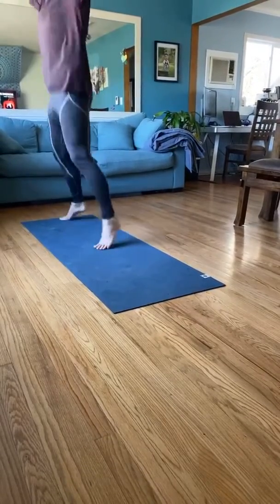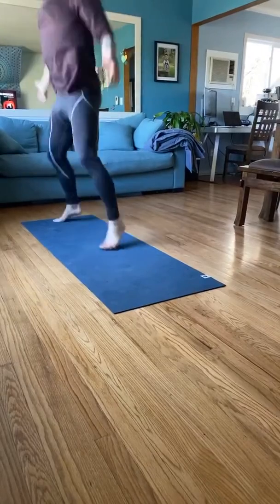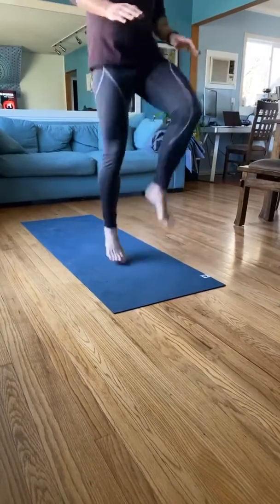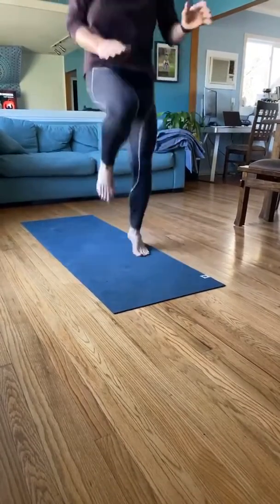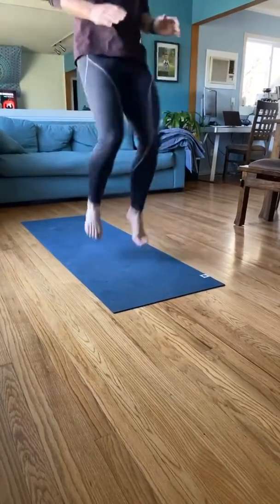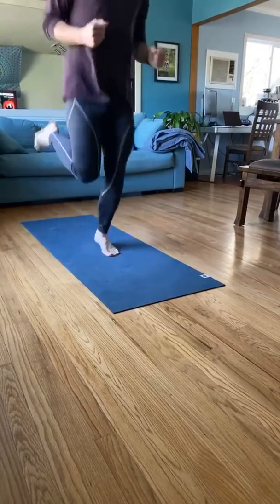I'll look at my heart rate here. Let's do some more knee kicks, and then have some back kicks — keep kicking your butt.